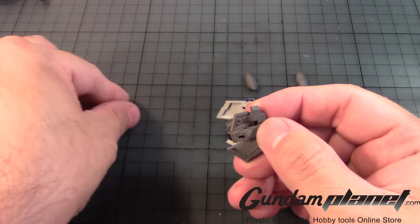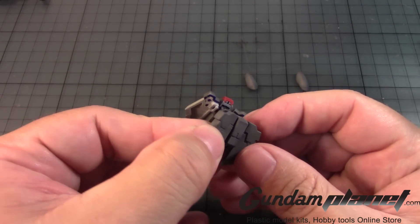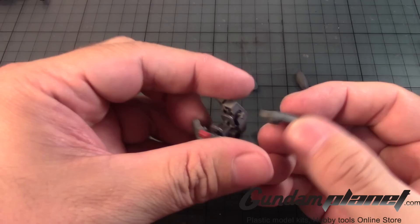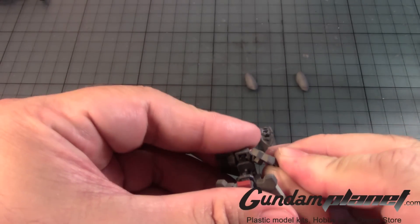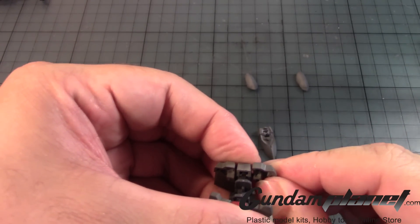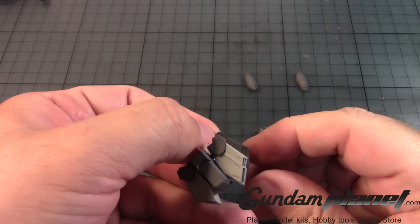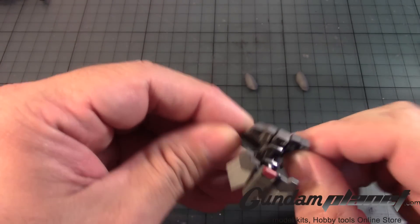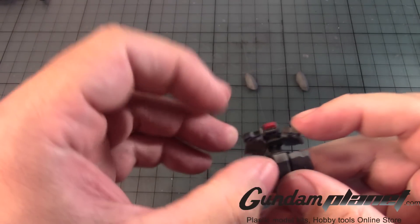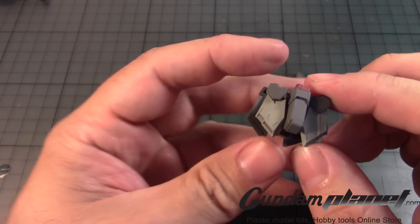Let me hold that into place. There we go. What am I doing wrong? They went all the way in. Hopefully this thing is not going to come out all the time. That's good enough right there.